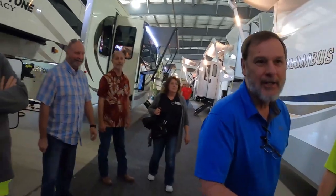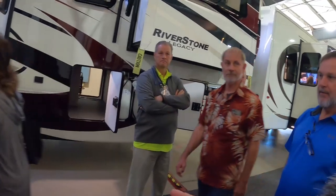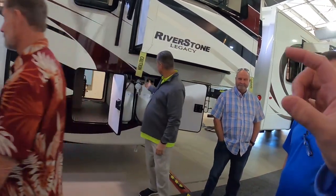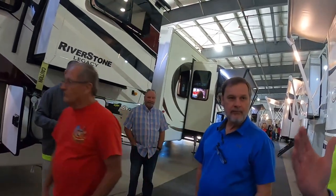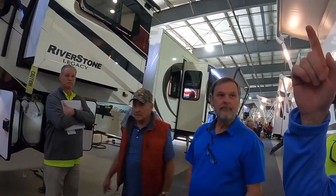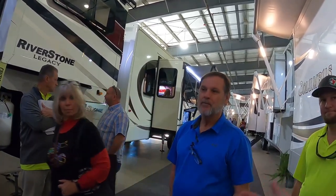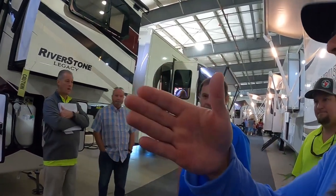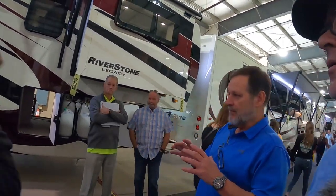Hi, I'm Rocky with Riverstone. I was wondering if you could help me out with the axles, the suspension, how thick are the walls, what material you use in the cabinets, the roof — because this is the Riverstone Legacy. I've been looking online, we want to get into this. This is a model we're truly considering, the RBFL, because that front living — it's just nothing like it. When you get up there, it has that residential feel. Well, let's start off with what makes us different from everybody else.